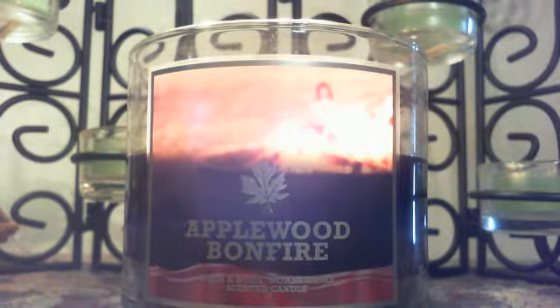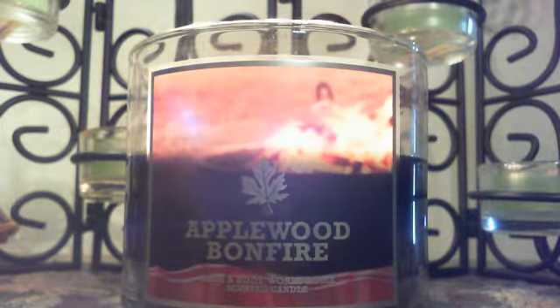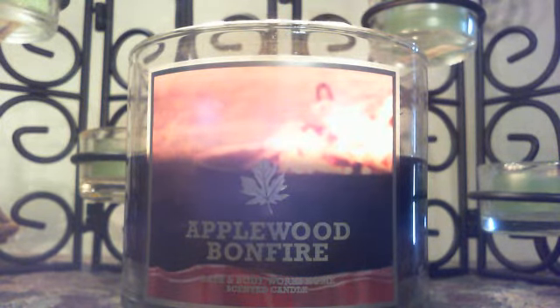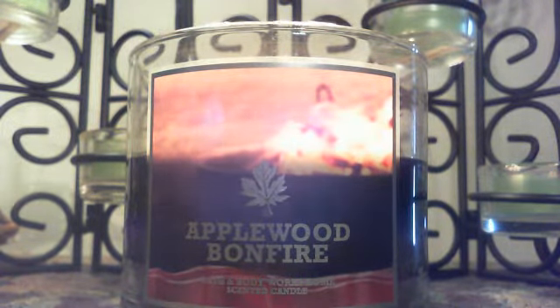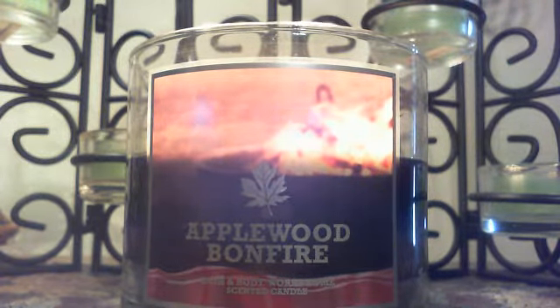Hey everybody, Jason here, and I'm just here to do a quick review of Bath and Body Works Applewood Bonfire. I'm on my third burn and I actually really like the scent cold — I think I mentioned in the video where I hauled it that I got more of an apple note.